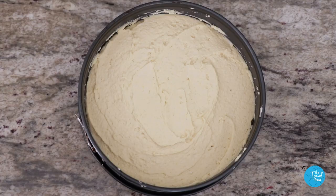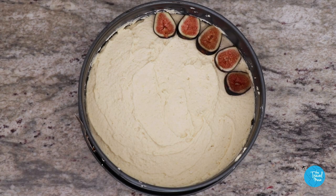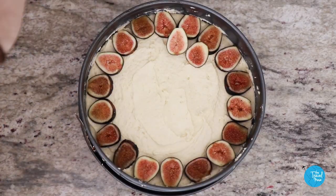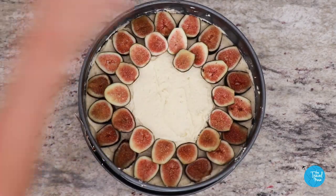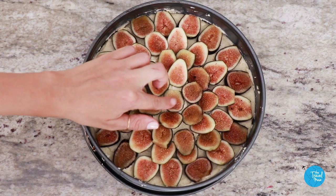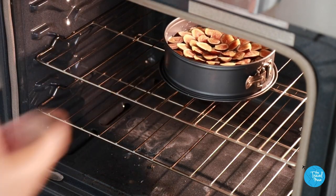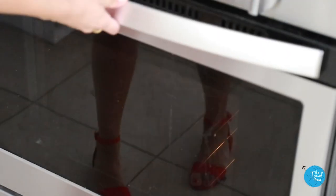Look at how beautiful this is — the figs are the most beautiful fruit to me. Actually, a fun fact about figs: technically they are not a fruit; they're classified as an inverted flower. Place the figs ever so gently on the batter — don't push them in, or the batter will swallow them up as it rises and you'll lose the beautiful pattern. Then it goes into the preheated 375-degree oven for one hour, or until the cake turns golden brown and the middle becomes firm.